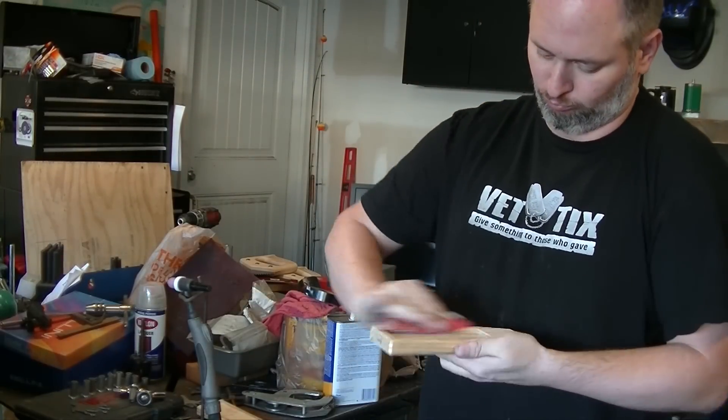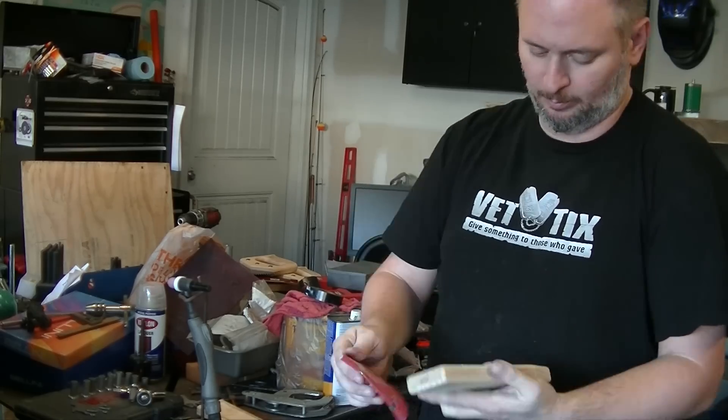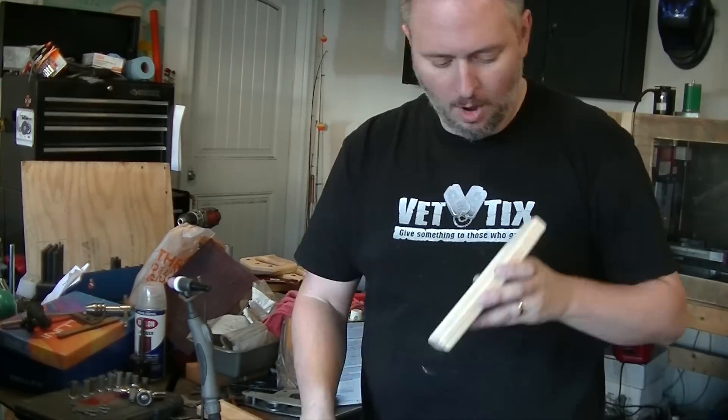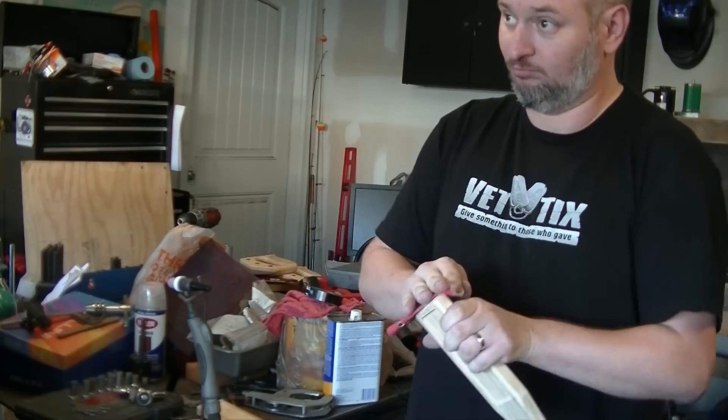Next up was an awful lot of sanding, just going over one side — you can see it here. Go through, clean it up, clean up the slots, get the tear-out, and get everything prepped for final finish.